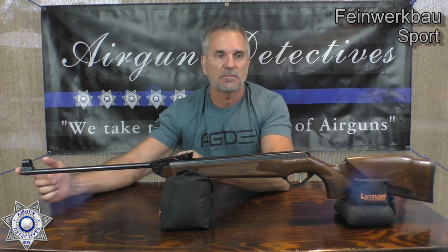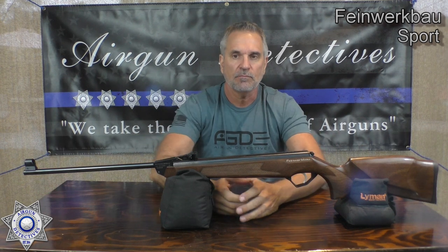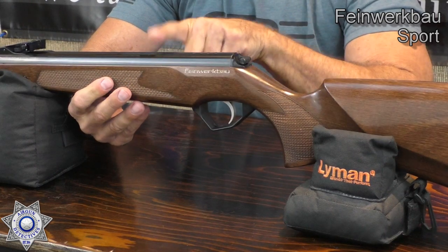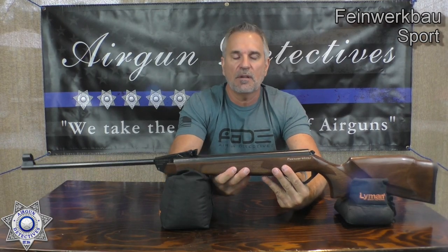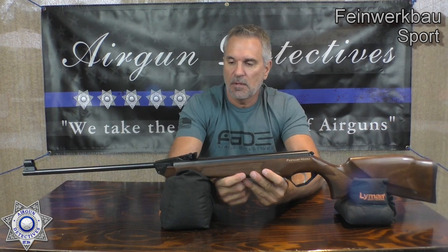It's got an 18-inch barrel and it's a little over 44 inches total length. It also has 11-millimeter dovetail grooves for your scope if you want to mount one. These range anywhere between the $500 to $700 range. You can probably get these from Mike for about $600 completely tuned, which would be a pretty nice gun.